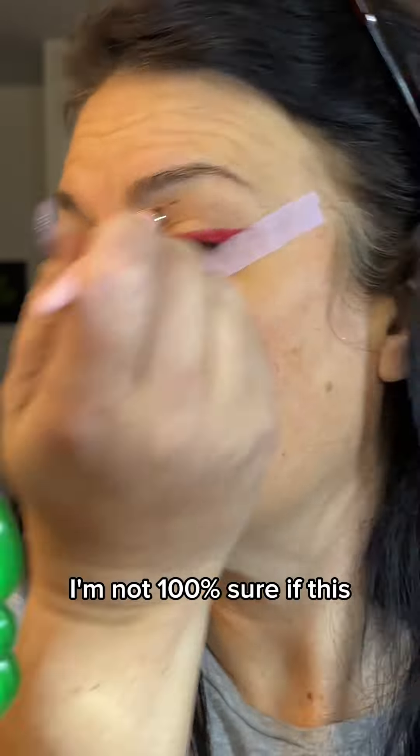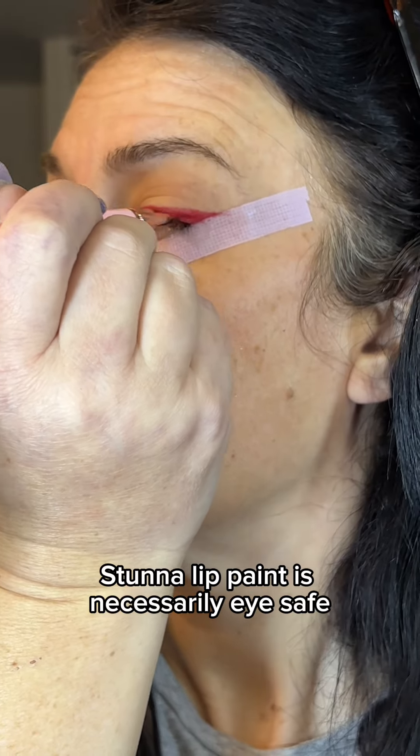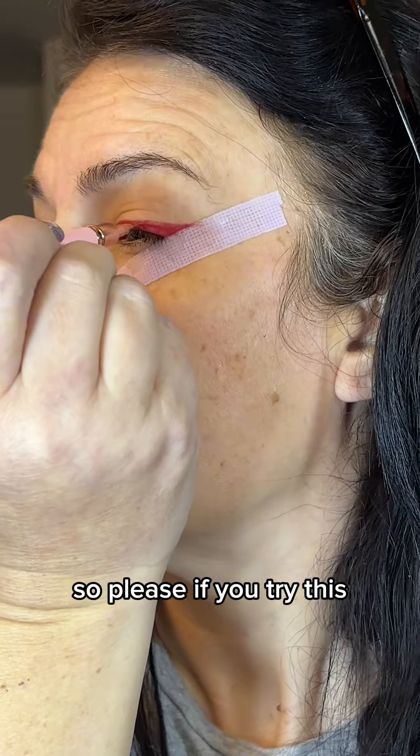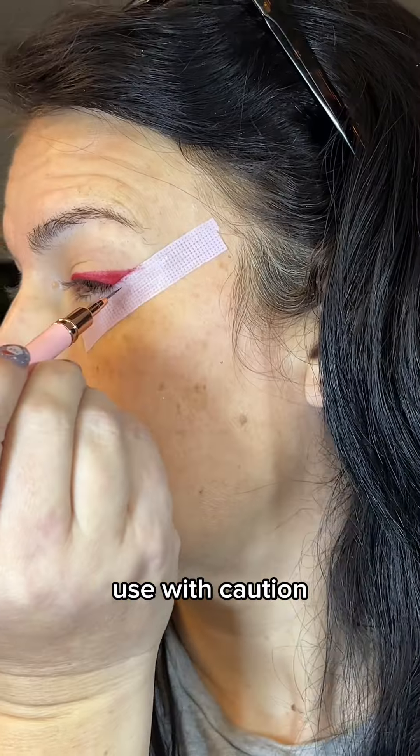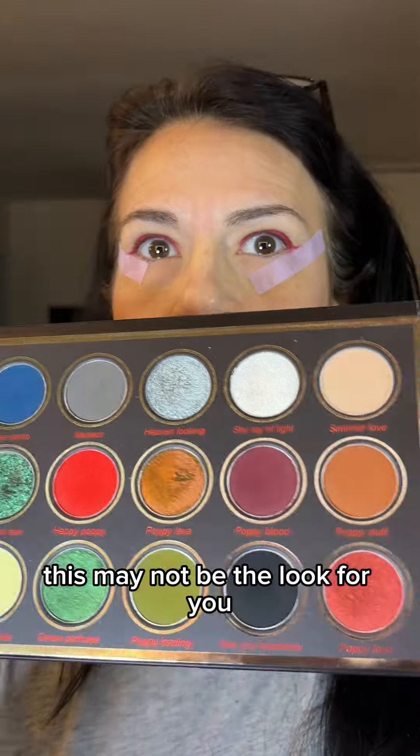I'm not 100% sure if this Stunna lip paint is necessarily eye safe, so please, if you try this, use with caution. And if red pigments bother you, this may not be the look for you.